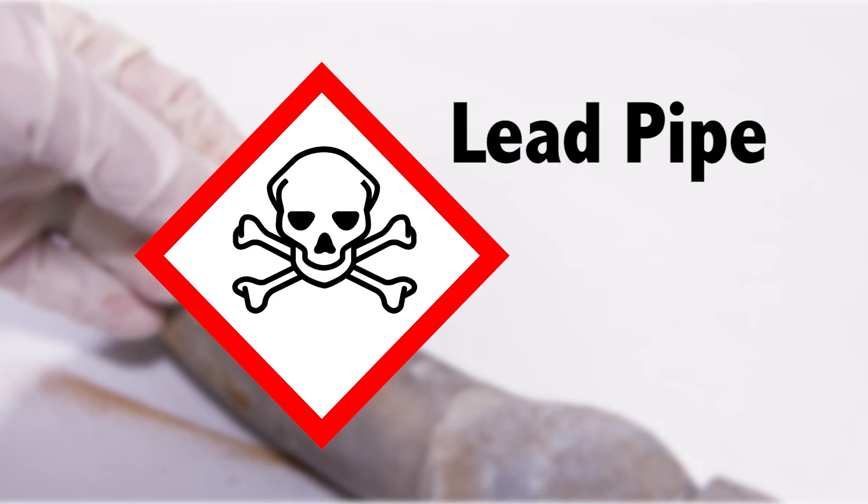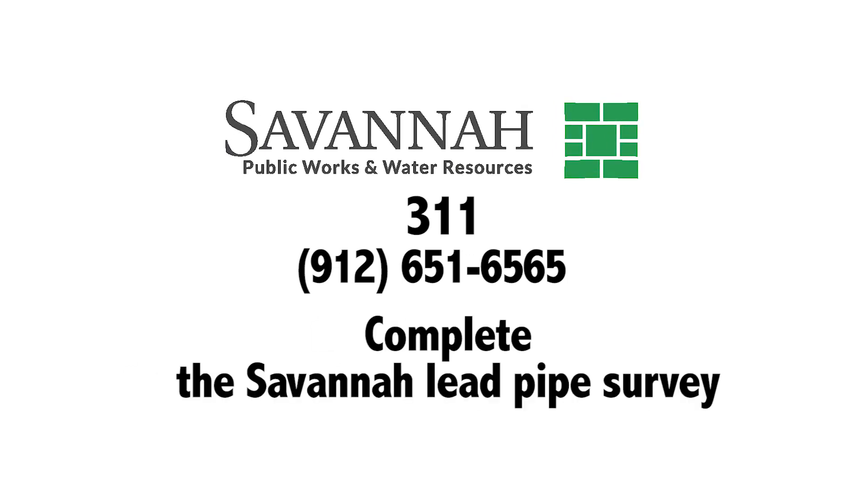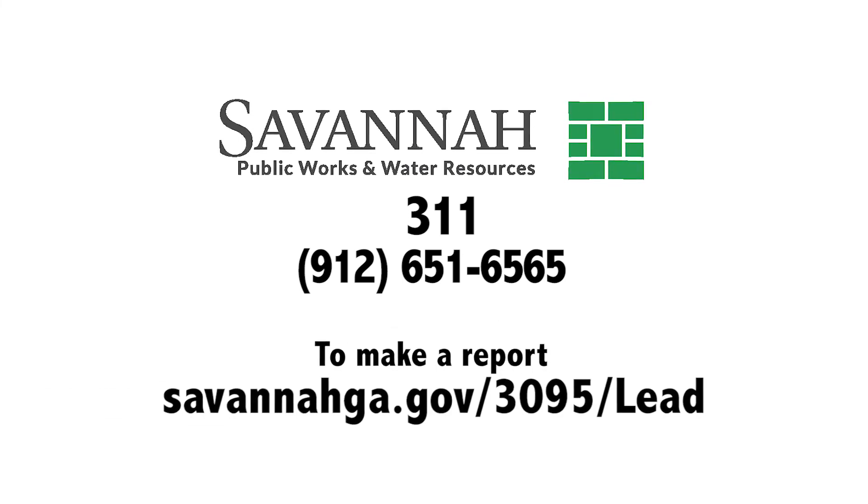If you think you have lead pipes, call 311 or 912-651-6565. And please make sure to complete the Savannah Lead Pipe Survey. For more information, visit this website.